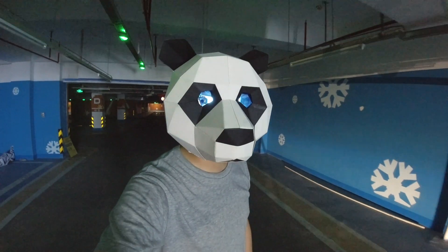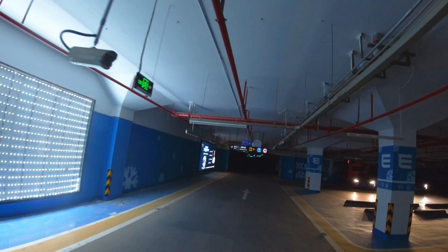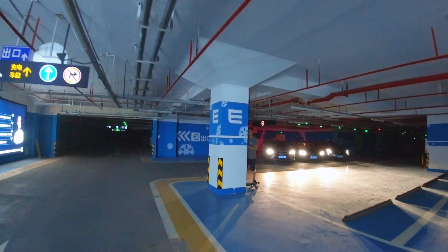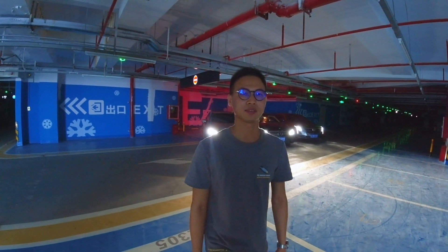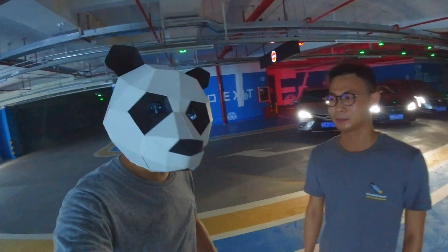Hey guys, we're at the basement of the headquarters at Walnut. Let's see what they're doing. Oh my god, what the hell? Hey Jason, hold on! Hey Jason, what are you doing? I'm doing a crash test! What was the speed? That was quite fast — it's around 25 kilometers per hour.